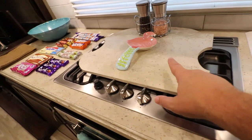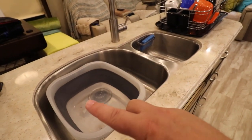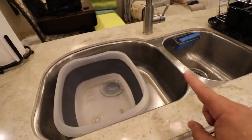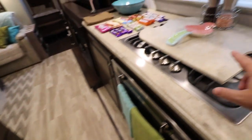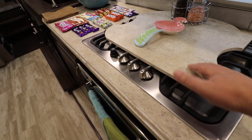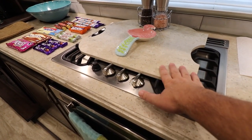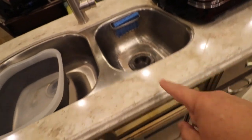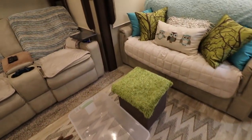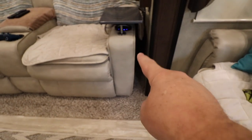Now some of you, I have heard, will actually take your sink covers and put them back on on travel days. Personally I do not do that because I have heard that if you hit a really bad bump, it can actually bounce off onto the ground and shatter — it can cause damage, scratches, whatever. Or worst case scenario, it could get stuck up under your slide. So what I do with this is I've got the perfect little spot. The smaller one I just keep down under the sink, but I'll take the bigger one and put it right between the recliner and the wall — it fits perfectly right there.